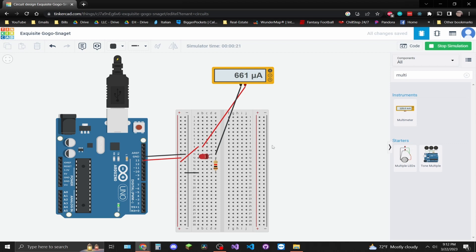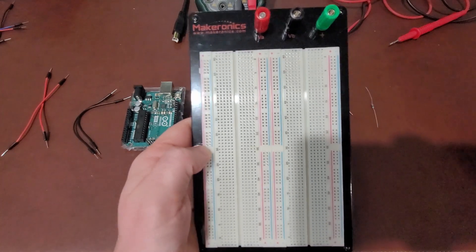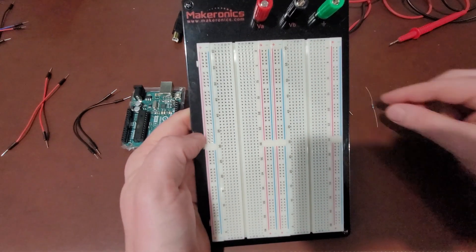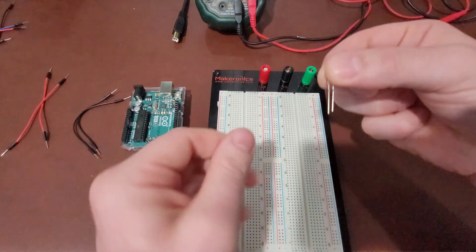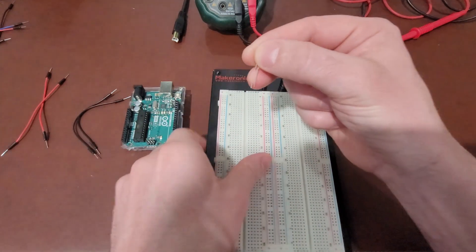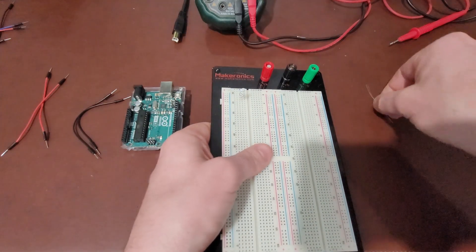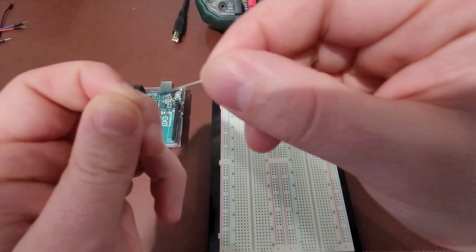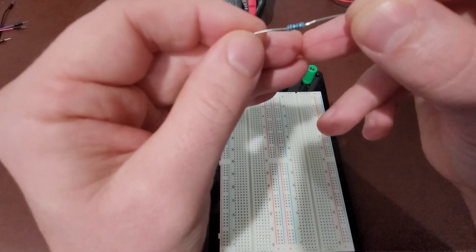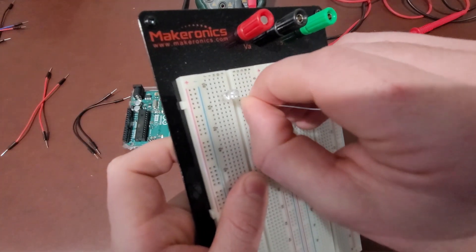Now that we've seen this circuit powered by both a power supply and the Arduino in Tinkercad, let's build this physically with the Arduino and then program it. Here's my breadboard — just like in our digital circuit, we'll use these power rails to power the LED. Here is the LED — just a basic white LED, and here is the long end. I'm going to place it with the long end up. I'm using a 1K resistor — the resistor code is brown, black, black, then brown, which is 1K. I'm going to connect that to the LED.